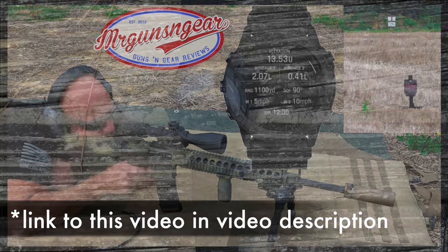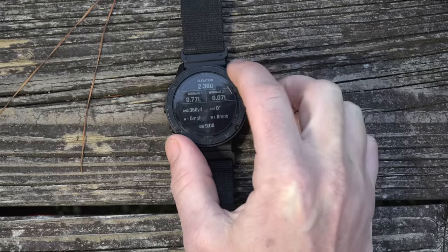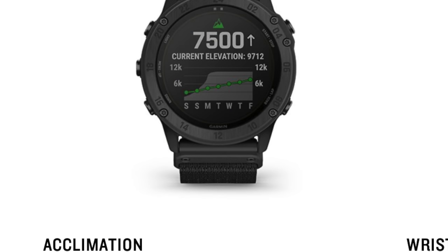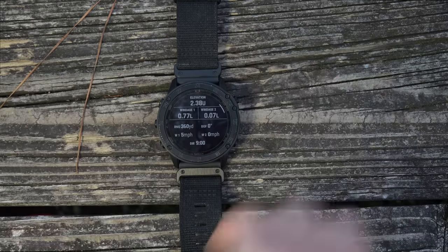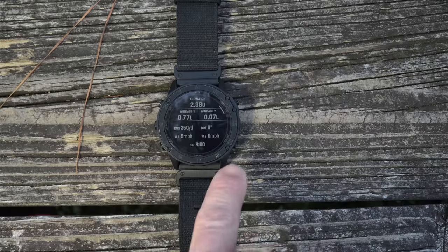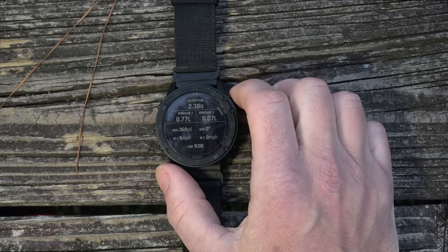With Applied Ballistics, it connects to any Garmin sensor you can think of, like the Tempi sensor to get accurate temperature data. It does have a built-in temperature gauge, but if the watch is on your wrist or in your pocket that impacts accuracy, so you can connect the Tempi for precise readings. It has built-in atmospherics — air pressure, altitude, and similar data. A jump master buddy of mine says the altimeter is very accurate. You can also connect this to a Bluetooth laser rangefinder, which is super important. Here's a target out at 360 yards using M855 — this shows windage and elevation using a mil reticle; you can set it up for mil or MOA.